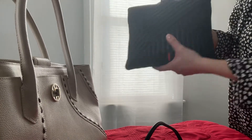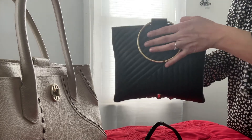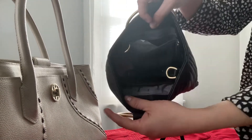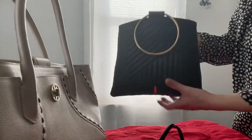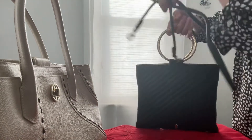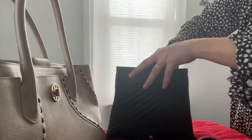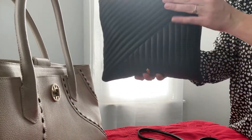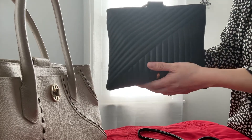This specific one is quilted lambskin, so it's a little more pricey and harder to find on the pre-loved market. It has one zipper inside and a light lining. If you don't want to use it as a top handle bag or crossbody, you have the option of tucking the rings inside to use it as a pouch — you know how I like pouches for my bags. I can just throw this inside any of my big totes, like my Neverfull.